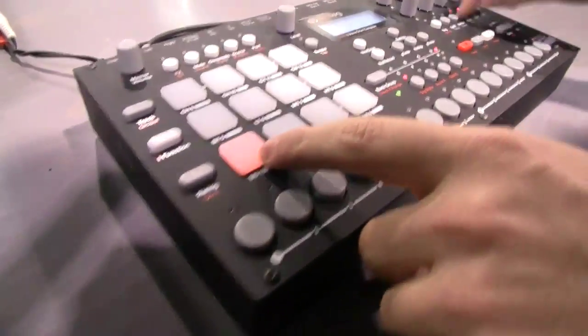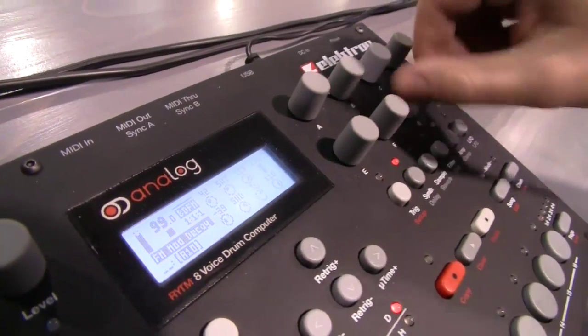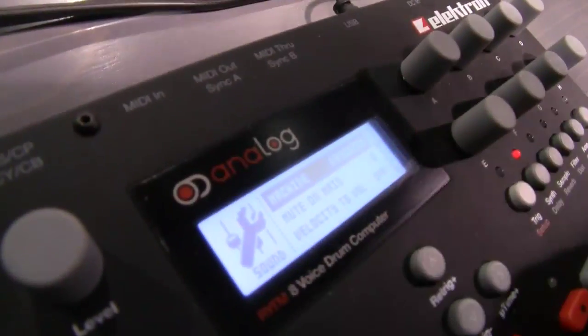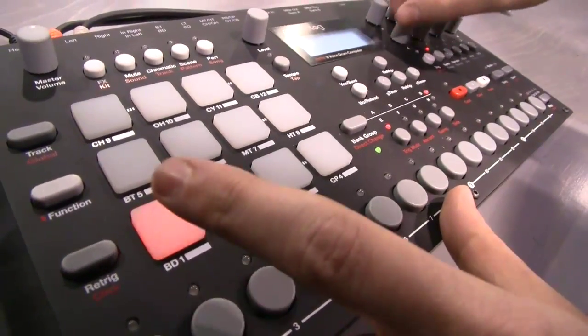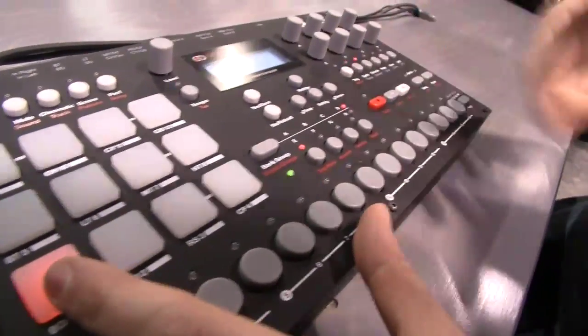For example, let's take the bass drum. I'll turn the sample off and turn the filter up. This is the FM analog bass drum I have loaded right now. This is not your traditional analog kick, but I could go into the setup and change it to the normal bass drum. And here we go — that's more like a 909-type kick. And obviously I have the sample to layer it up with.